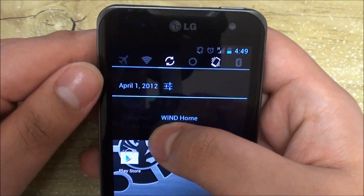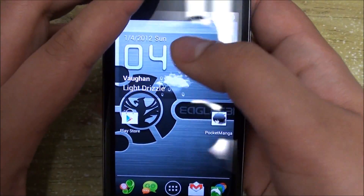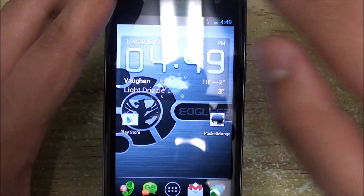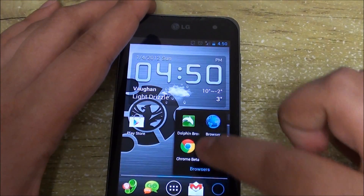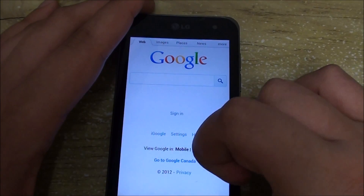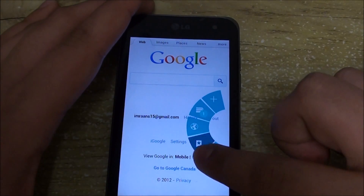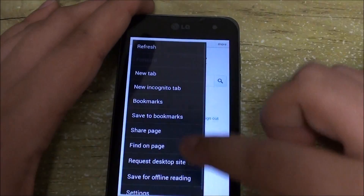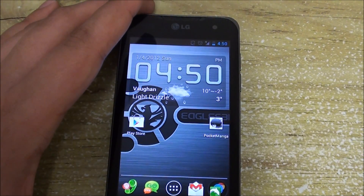Ice Cream Sandwich normally always shows a notification saying you have the US keyboard or Android keyboard set up, but now that has been removed from the status bar. The browser also comes with incognito mode — once it loads you can tap menu for incognito mode or use shortcut keys to open the menu. The music app has been removed and replaced, and that's basically a summary of what comes with this build.